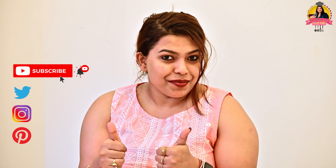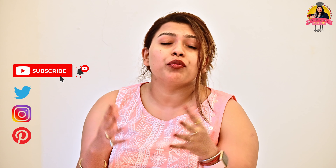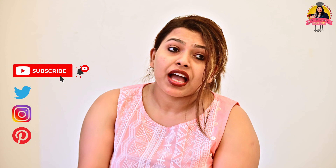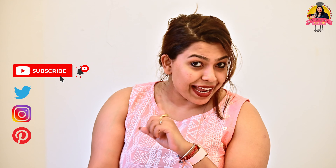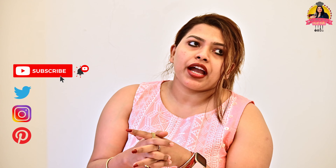So if you guys really like my video then give thumbs up, hit subscribe, like and share with your near and dear ones. And also don't forget to press the bell icon so you will get notifications every time and you will never miss any updates. So let's get started.